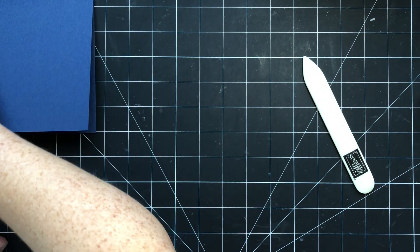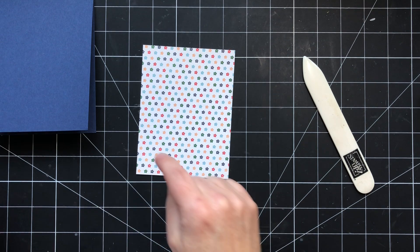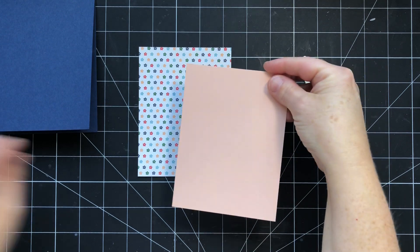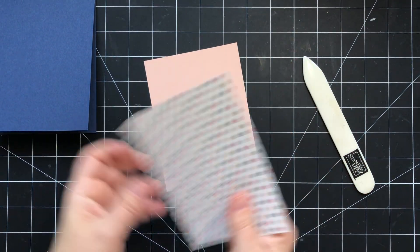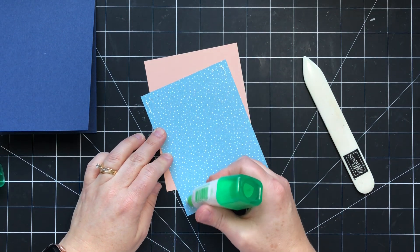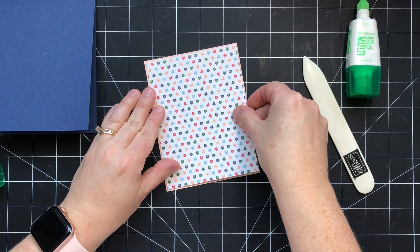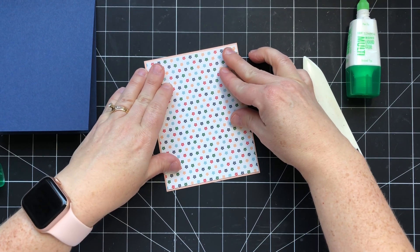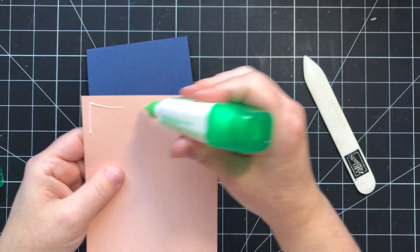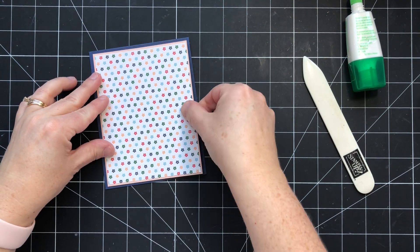We'll save that for the end. I've got a piece of DSP that measures 3⅞ by 5⅛, and a piece of petal pink cardstock that measures 4 by 5¼. We're just going to attach these to each other using a little bit of multi-purpose glue, so that we have about 1/16 of an inch showing all the way around. Then that's going to go on our card front with about a ⅛ of an inch border all the way around.